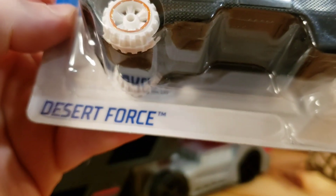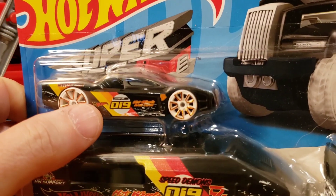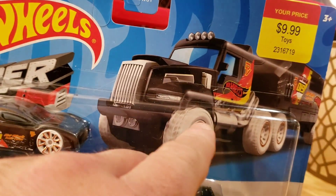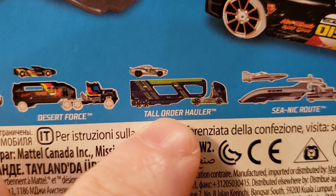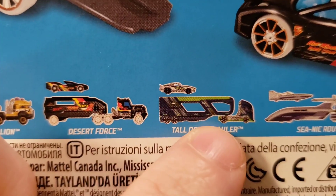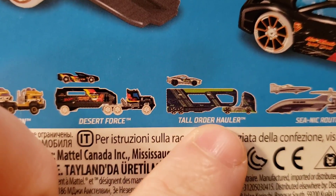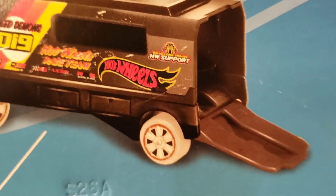So today we have the 2024 Desert Force — a very cool model. I am loving it in this yellow, orange, and red. Check out the white wheels with the red line. The other one I already did was the Tall Order Hauler — that was the introductory Super Rigs video, already posted. Today we're looking at the Desert Force, and the other models you see here are older 2023 models.